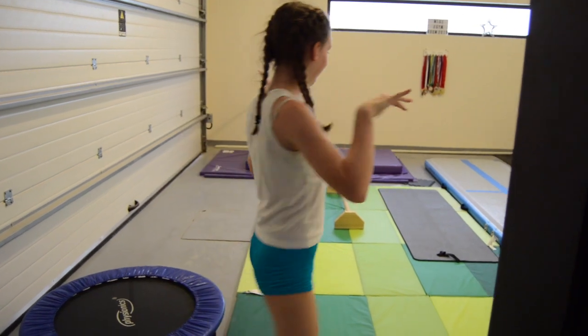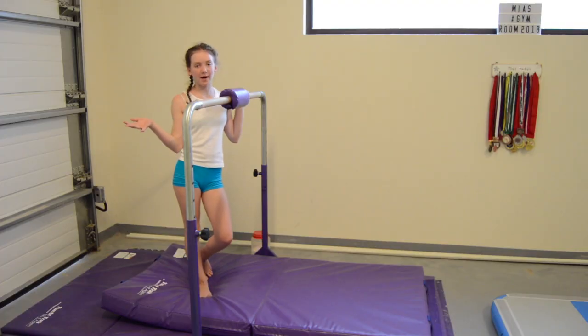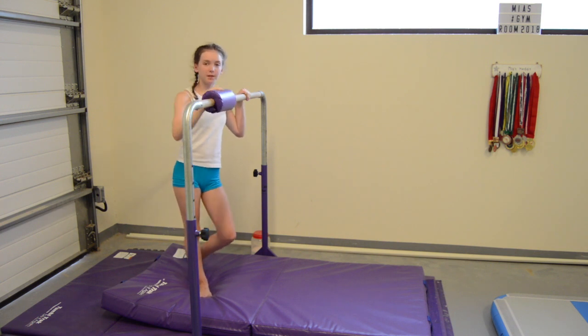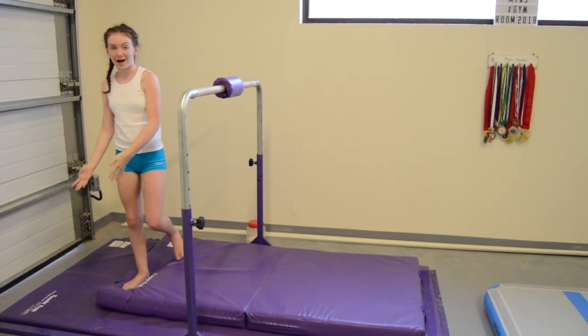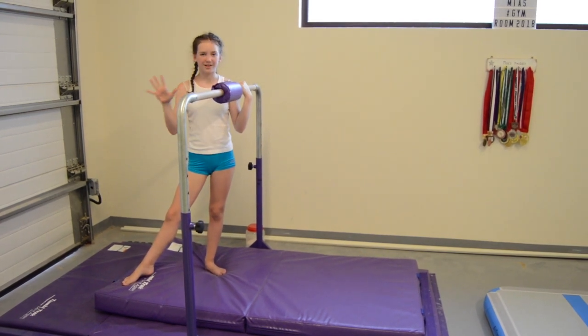Come on in guys, this is my gym. So this is my junior kit bar from Tumble Track — it's the purple one. It comes with the bar pad, the actual bar, a camera mat, and also a junior practice mat. I absolutely really like this because it comes as a whole set of equipment.